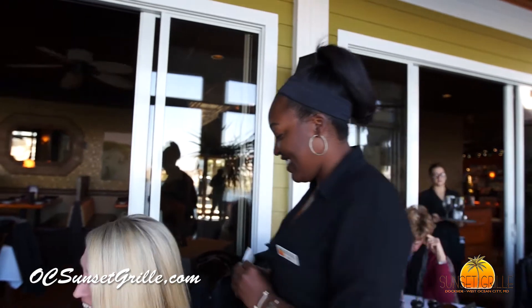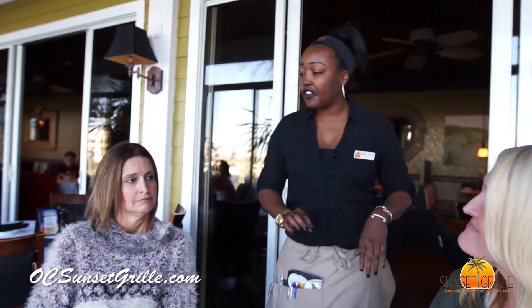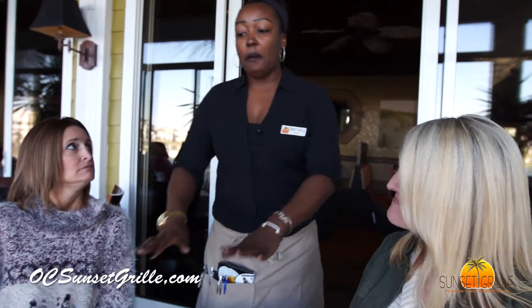Good afternoon ladies, welcome to Sunset. How are you today? I'm Raina, I'm going to be your server this afternoon. The reason why we put the napkins down is to let the hostess know and the management know that you've greeted your table and someone's been there to take care of them and get everything started.